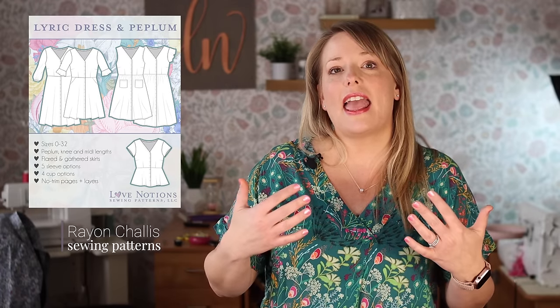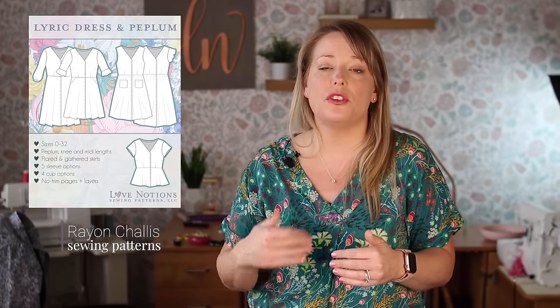Another rayon chalé perfect pattern is the Lyric Top and Dress. I've sewn Lyric in rayon chalé several times. This is a button-front dress or peplum with a flowy kind of fit — it's really a classic piece. Whether you sew the top or the dress, you can choose button front, gathering at the waistline, make it longer or shorter. There are so many ways to go with Lyric, and I love it for this fabric.